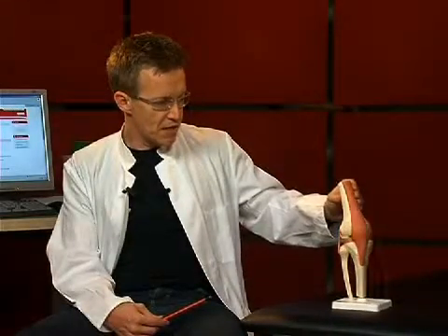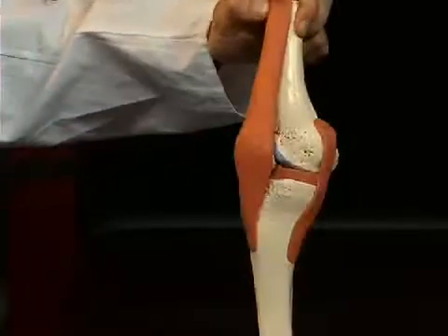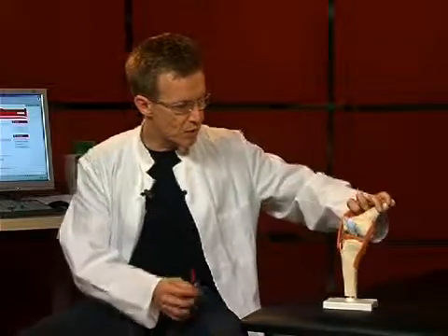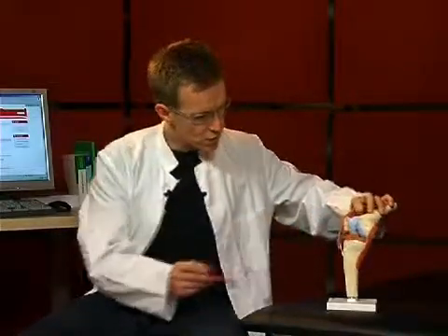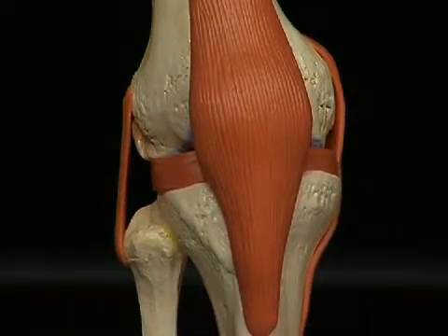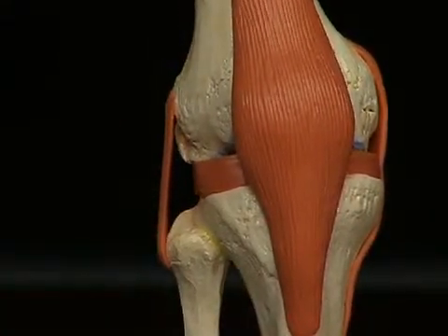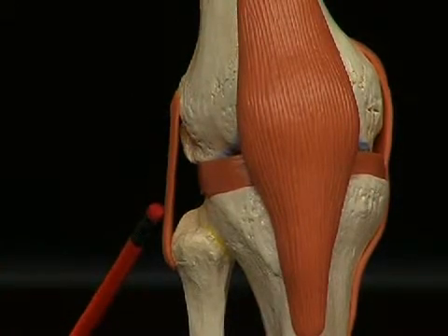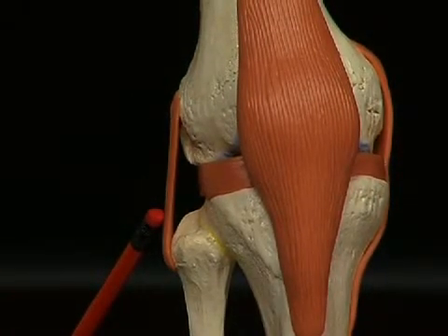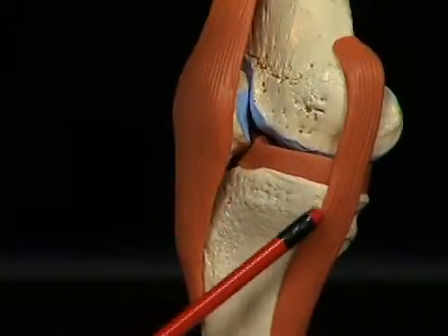The knee joint is also stabilized by other ligament structures — the lateral ligaments, which one can see here, and then inside the knee, the so-called cruciate ligaments. The lateral ligament on the outside is called the ligamentum collaterale laterale, and the one on the opposite side, the ligamentum collaterale mediale.